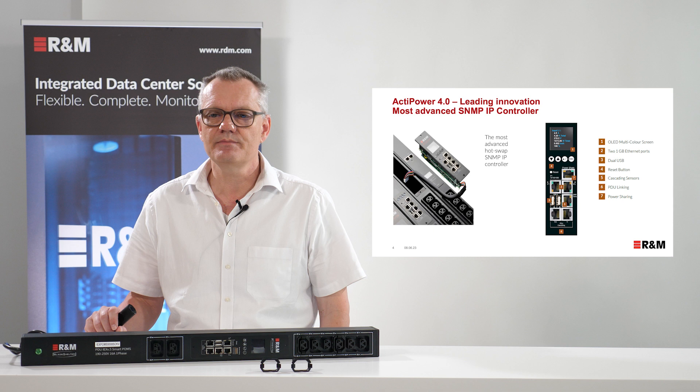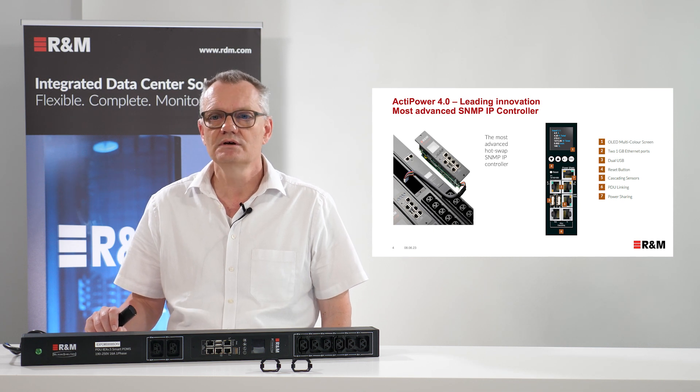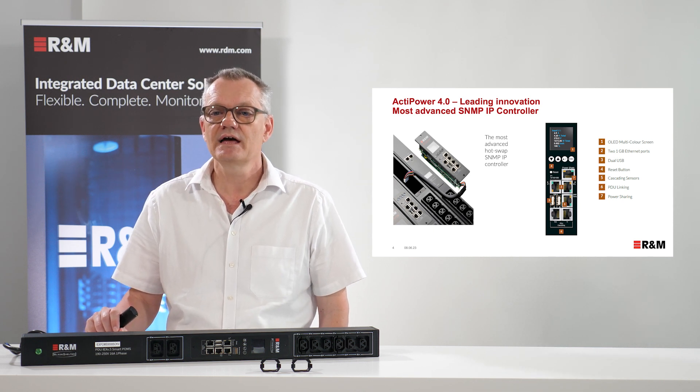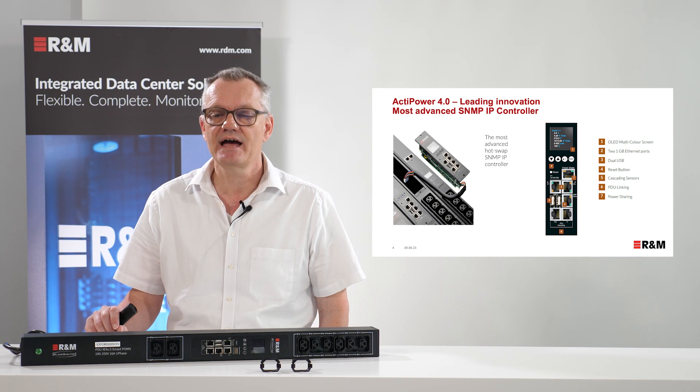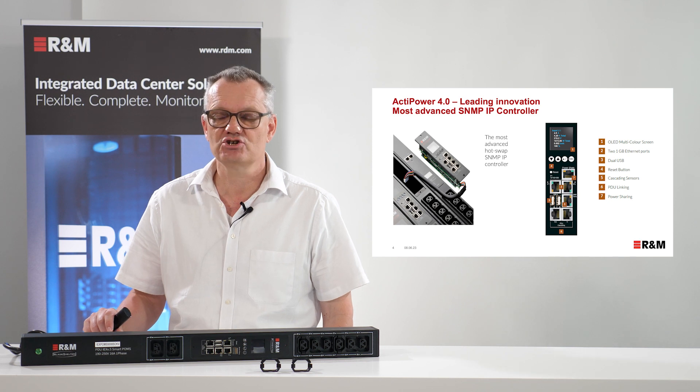Two gigabit ethernet ports, dual USB, cascading sensors, PDU linking so you can cascade the PDUs, and for that as well a power sharing connection.